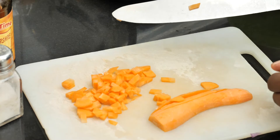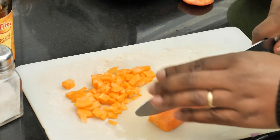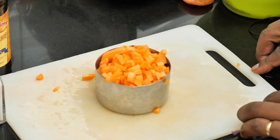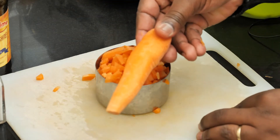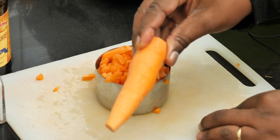You want about two cups total of vegetables. One cup of carrots is about two medium-sized carrots, about this size.